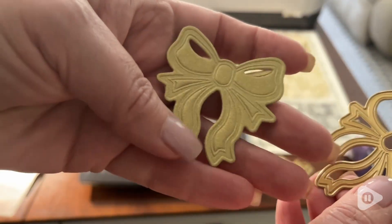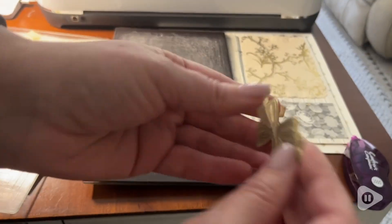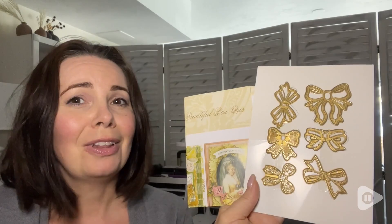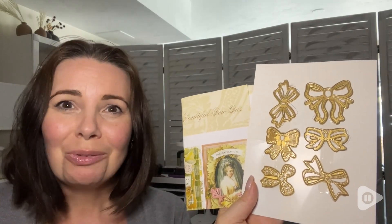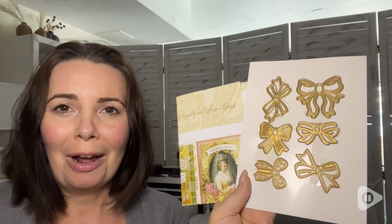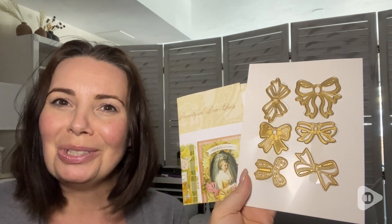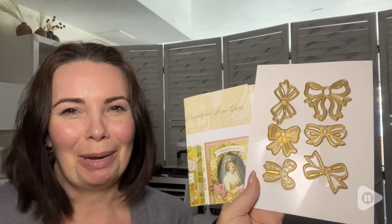They're very durable and the quality is just so impressive. I've loved including these Anna Griffin 3D Beautiful Bow Dies in my craft room. They've added such a beautiful extra touch to my projects without having to tie my own bows, and that's my point of view.